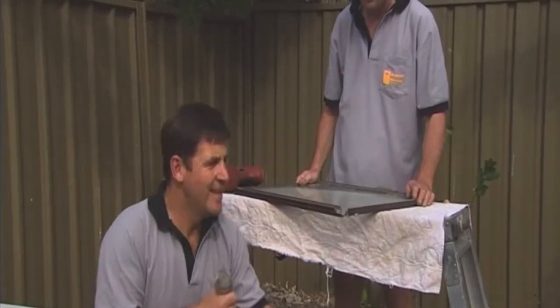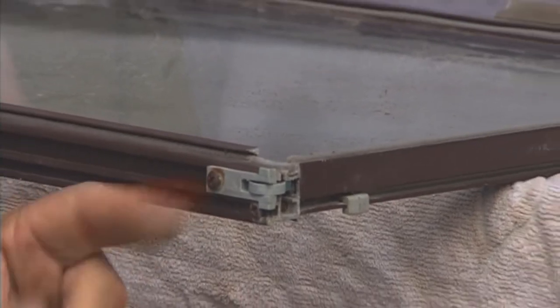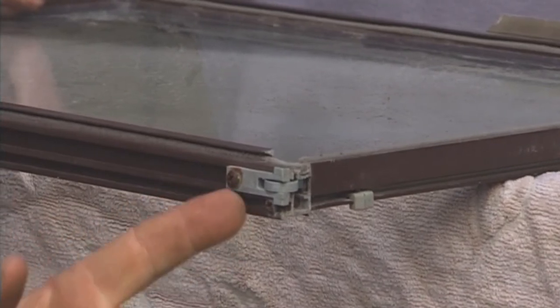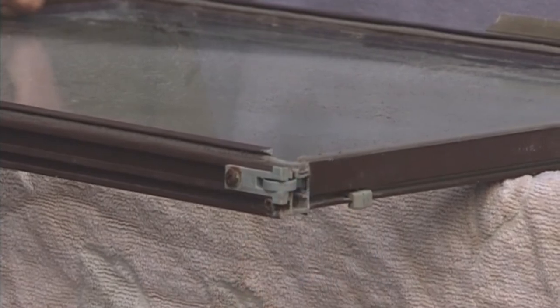The next step is we've got to take the rollers out. This particular type comes out quite easily — it's just a matter of a screw on the side and it slots straight out, and slots back in. You obviously can't spray with it in because it's going to look terrible, it will jam up the roller, and it won't work properly.